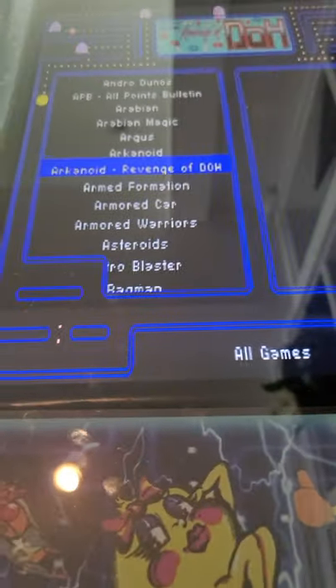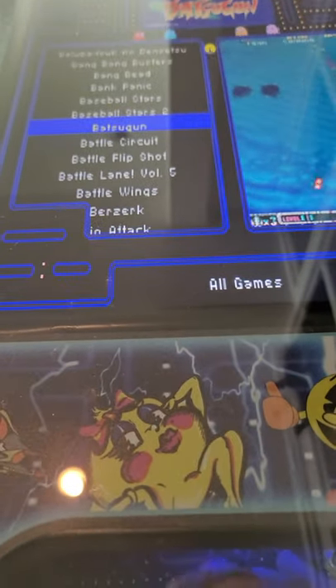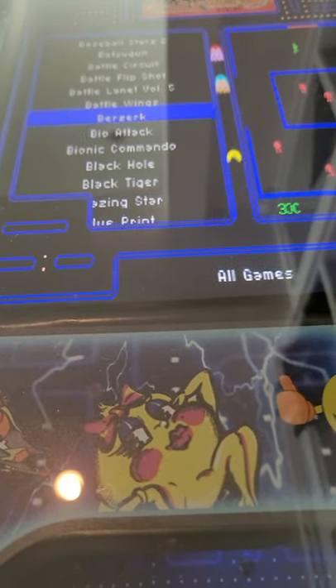You can also hold it left or right and it's going to go really fast, because there are like 800 games in this new platform. This is the very first one of its kind. So once you get through here, I'm going to show you one that looks really cool.